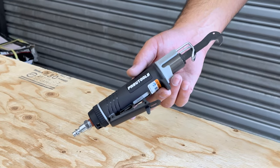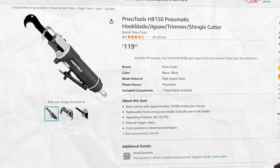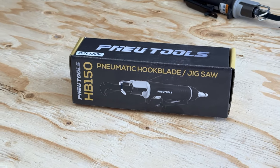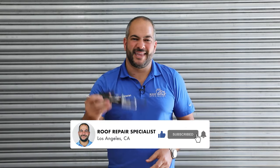In this video, we're going to be testing out and reviewing this product — it's a pneumatic shingle cutter. I bought it on Amazon for like $100. The name is horrible: Pneutools. I don't even know how to pronounce that. I think they're trying to go for 'pneumatic tools,' but Pneutools. It's a shingle cutter. I want to test it out to see if it actually works or if it's just a hoax.